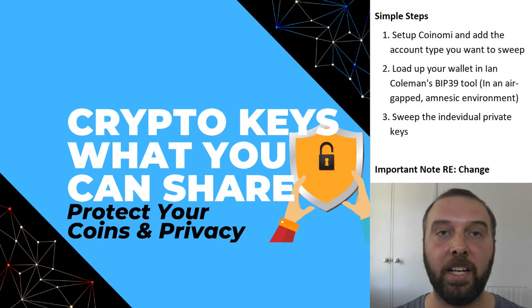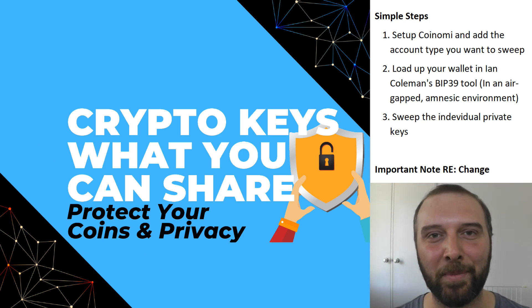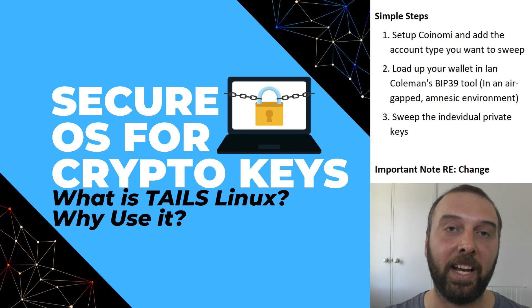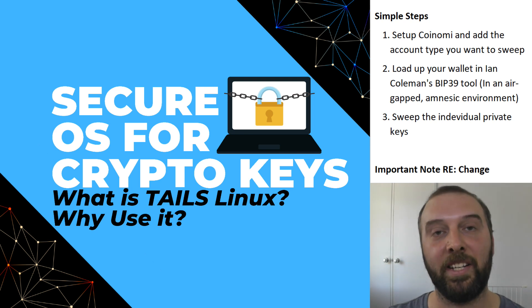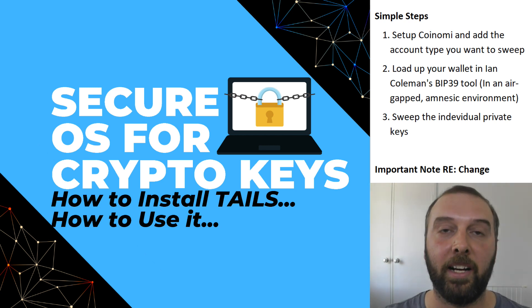The next step is to load up your seed in a tool like Ian Coleman's BIP39 tool, but making sure that when you do so, you're not just using your internet-connected desktop environment — you are using an air-gapped computer that is not connected to the internet. I would recommend an amnesic environment, something like Tails Linux that basically wipes everything every time you reboot. I've made videos on how to set up an environment like that — it's easier than you think and can be done using free tools and a USB stick.